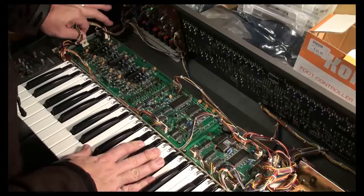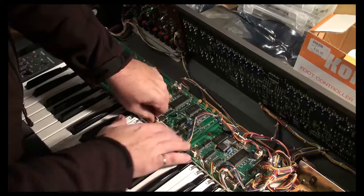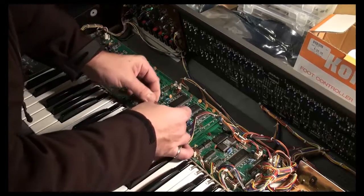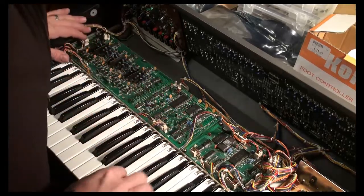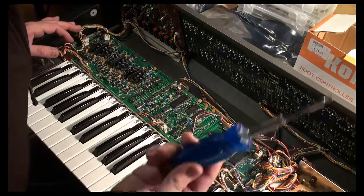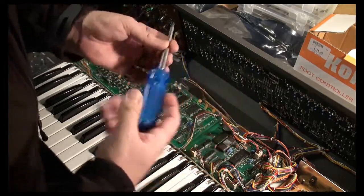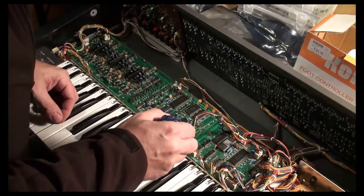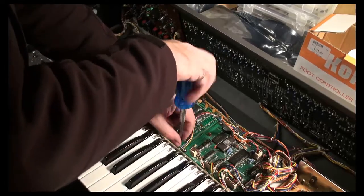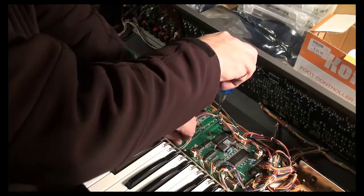I'm not worrying too much about the connectors — where they come in and how they go — because the harnessing, as always, if you've seen the other videos, always remembers. It's a beautiful thing about the Roland stuff. Now I need my screwdriver — the Pickquick Magnetic screwdriver. I love it. I have a nice electric one for rapid unscrewing, but I never use it when I'm working on a Juno 106 because the bottom case is made out of plywood.